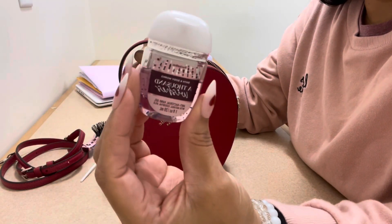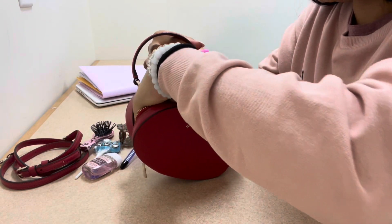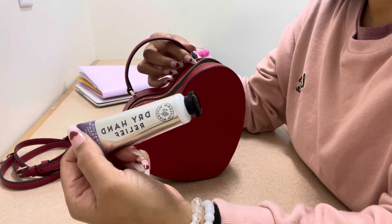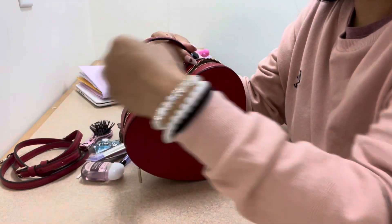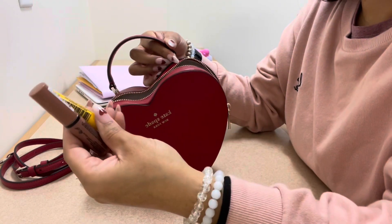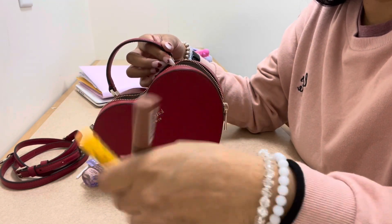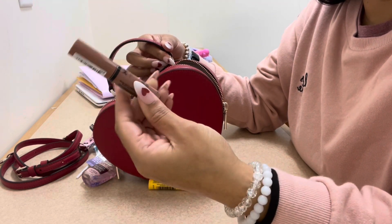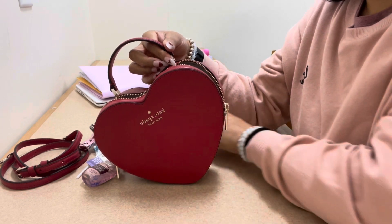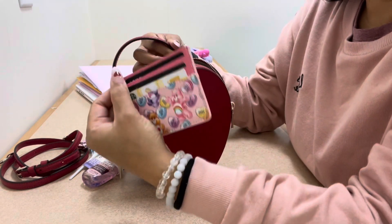I have a hand sanitizer in Thousand Wishes, a lotion, and a dry hand relief cream from Bath & Body Works. I also have two lip products — my favorite lip balm, which I always carry, and my NYX butter gloss.